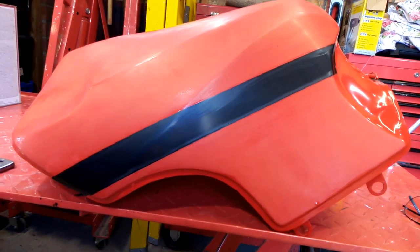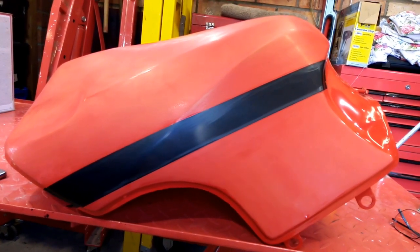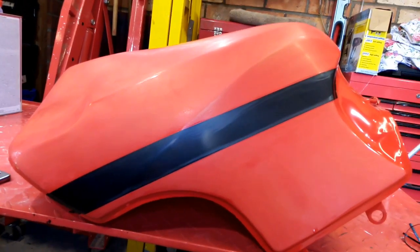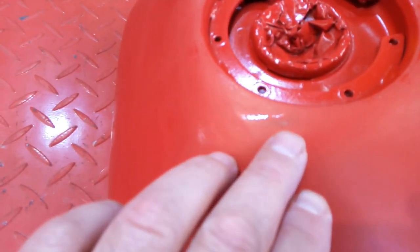Good morning internet, we're back to the tank. I've given it a flat off with some 600 grit because the paint job wasn't brilliant and in places we've broke through — just very slightly there on that top edge. So I've got a bit of touching up to do.